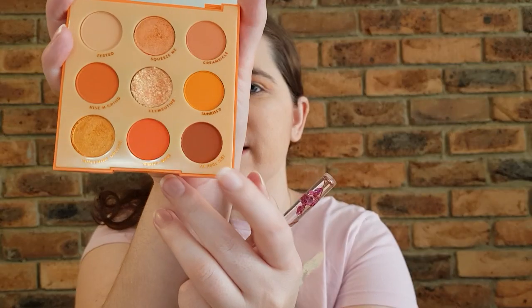I've laid the Rise and Grind shade and now I'm going to do a little bit of the You Peel Me shade, just over the top to deepen it, using that same blending brush.